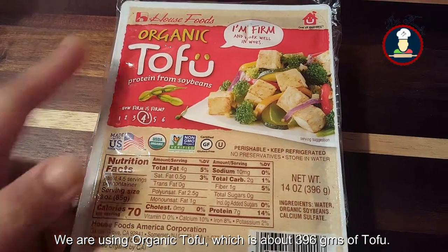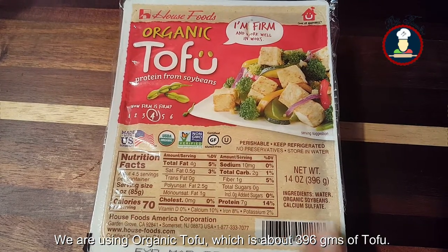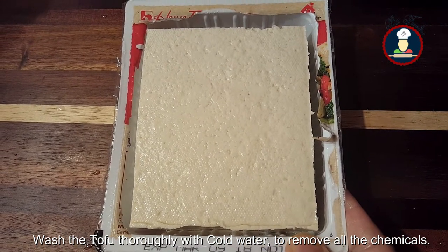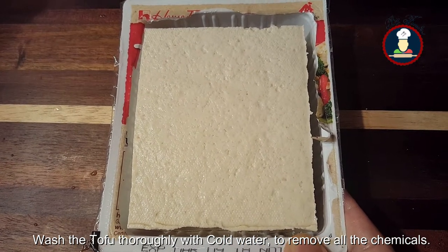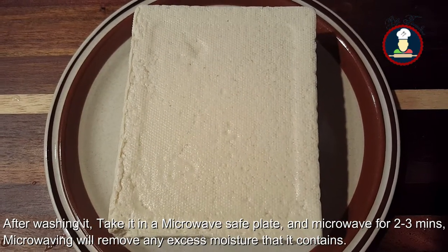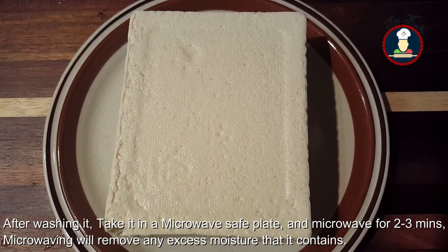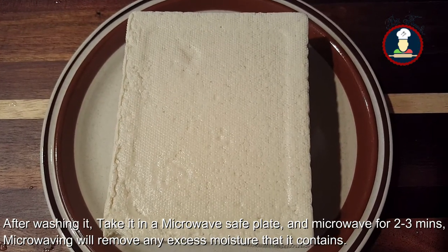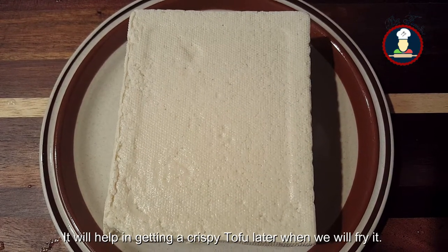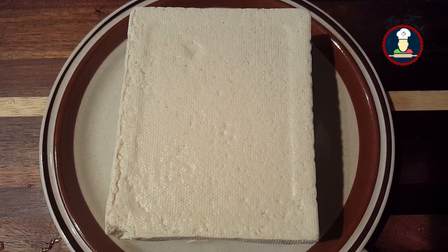We have taken organic tofu which is around 396 grams. After taking out the tofu, we need to wash it with cold water thoroughly to remove all the chemicals. After washing the tofu, we take it out onto our plate. Now we need to microwave it for around 2-3 minutes. Microwaving the tofu will remove the excess moisture it contains, and when we fry it later, we will get crispy tofu.